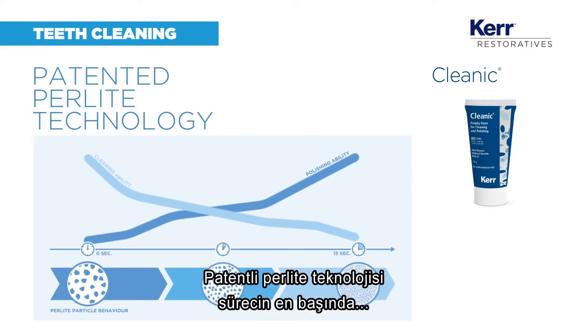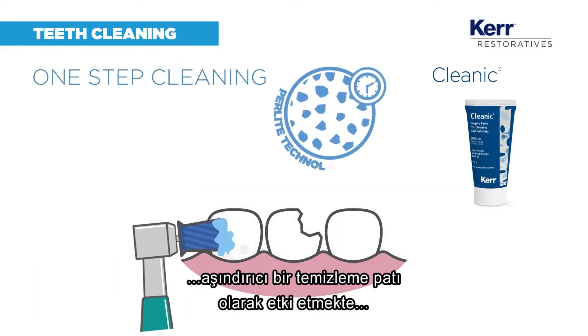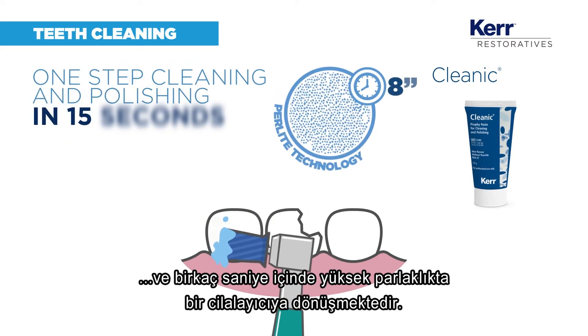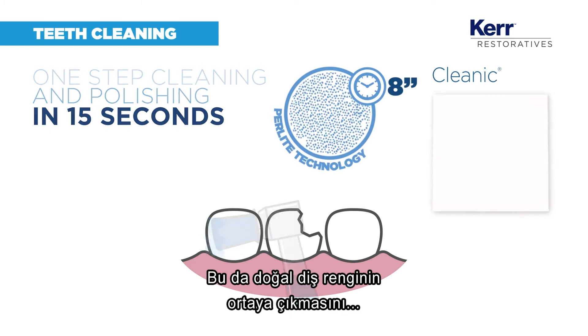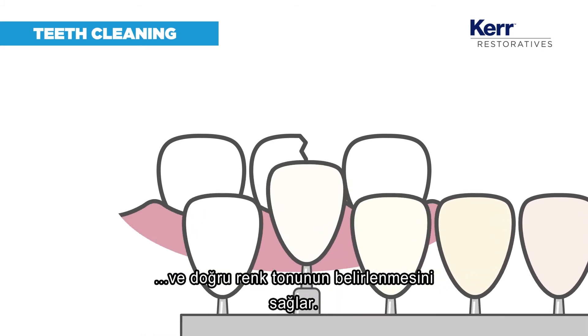Its patented perlite technology works as an abrasive cleaning paste at the start and becomes a high gloss polisher within seconds. This helps you unveil the natural tooth color and identify the correct shade needed.